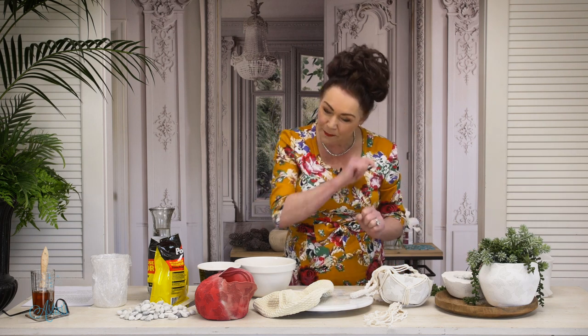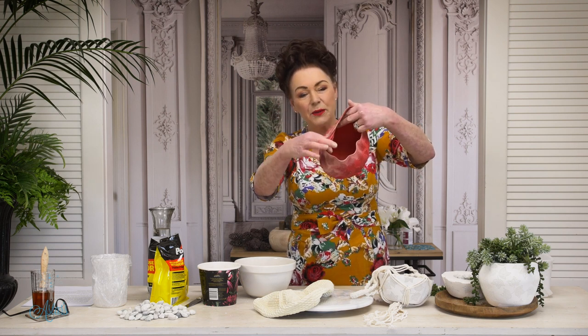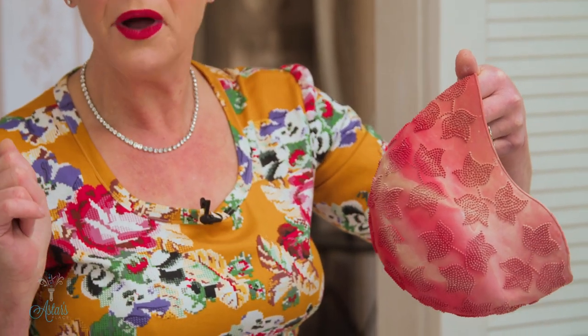And then I remembered my trusty bathing cap from about 1970. I don't know why I kept it — I think I kept it because I did like the little flowers that were on it. And I might have even thought, oh, I could do synchronised swimming. Well, I'm not very good at swimming and it wasn't really where I was heading in my life. Flowers are my passion.